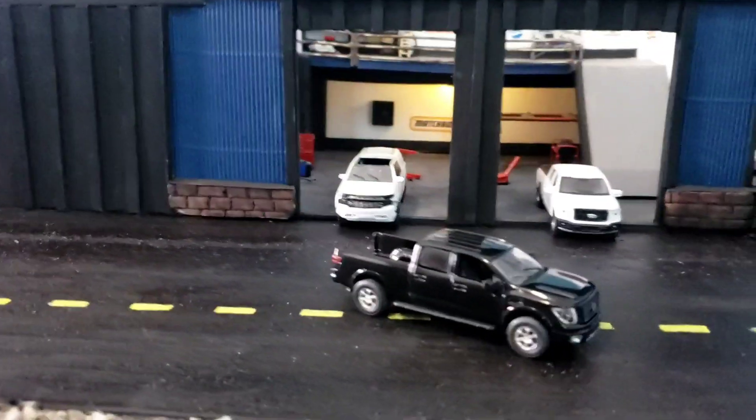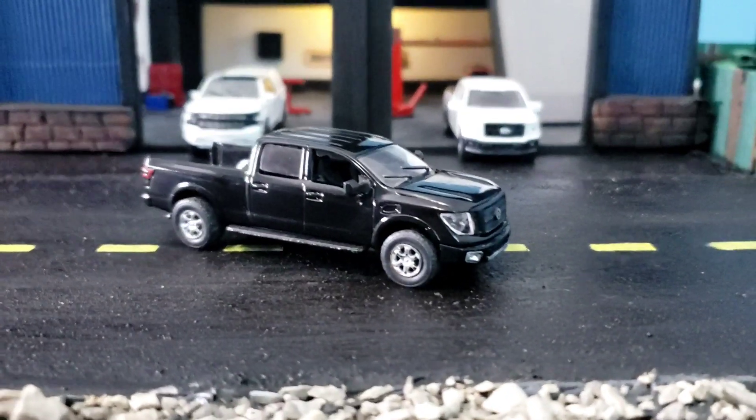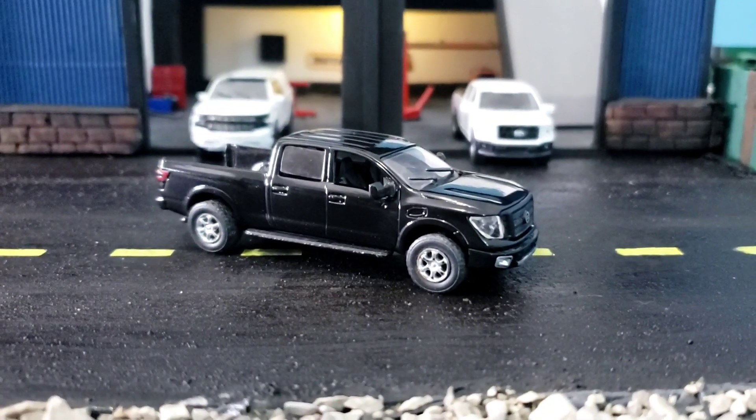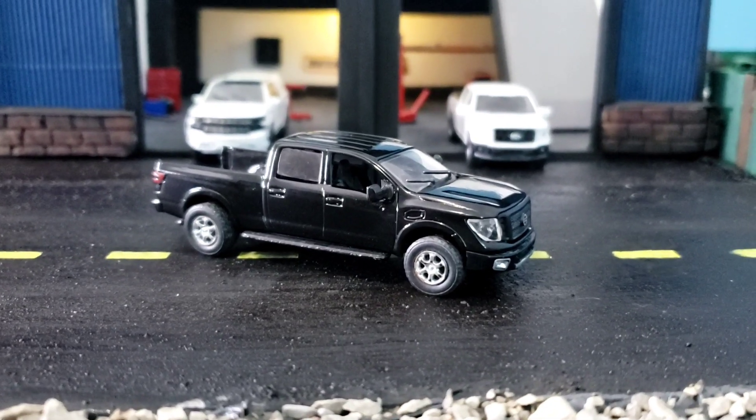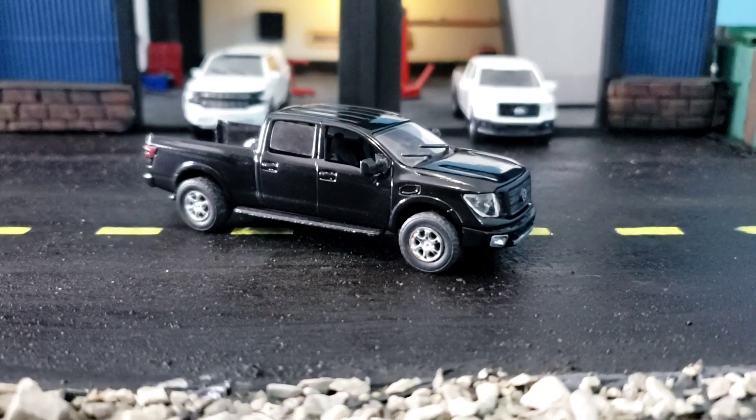We are here at the 1:64 scale garage and I have a new custom I wanted to show off — this Nissan Titan by Greenlight. I'm pretty happy with how it turned out.